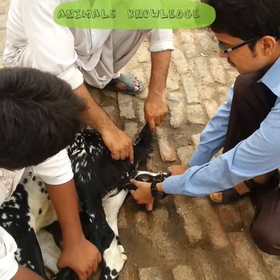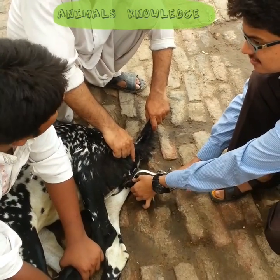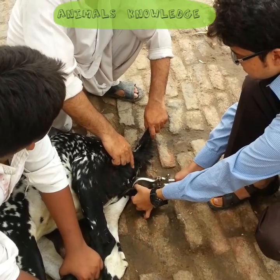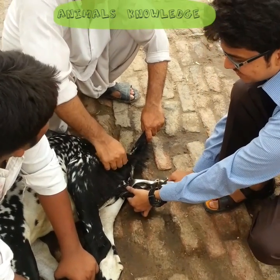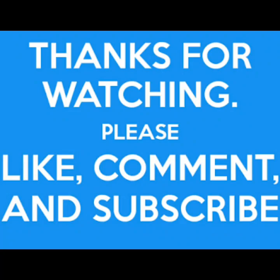After castration, we injected 1 ml meloxicam as a painkiller. Post-castration care is very simple: do not give grains to the animal for 15 days, and give dry and comfortable bedding to the animal.